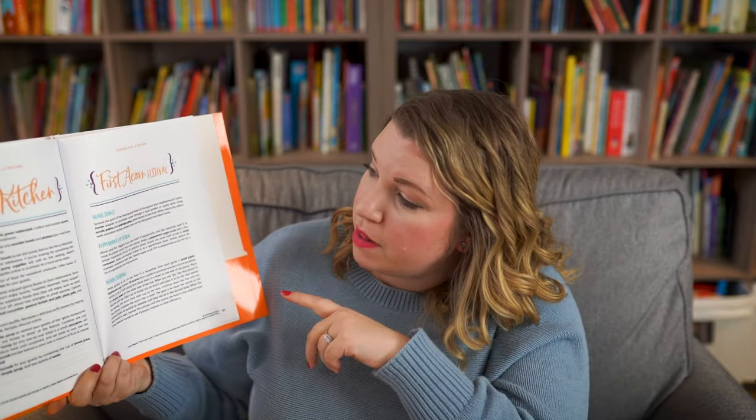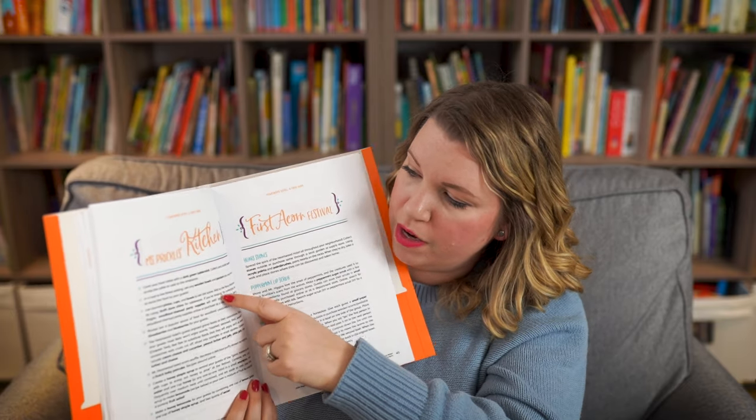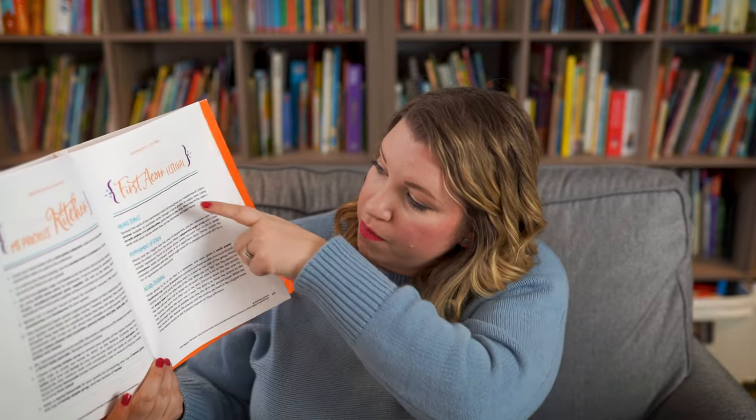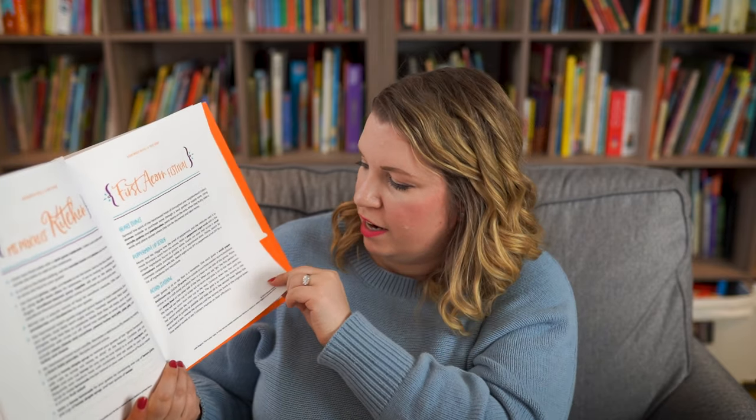A huge part of the program — we haven't gotten to this part yet — is that at the end of the month you do one day called Book Club Day. Essentially you have a little party to celebrate your novel. It brings in all the elements of the book and you make a little themed party to go with it. For this book, suggestions include decorating like Mrs. Prickle's kitchen with a green tablecloth and wooden bowls, making heartstones, a peppermint lip scrub, acorn stashing, a woodland obstacle course, and edible acorns — suggestions for how to celebrate the book you've read.